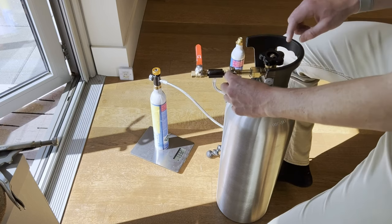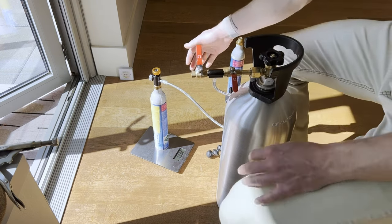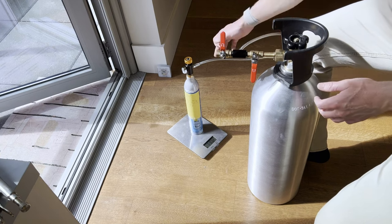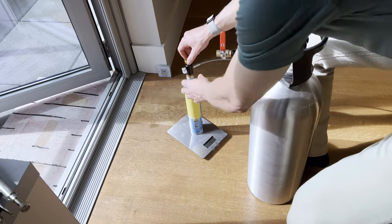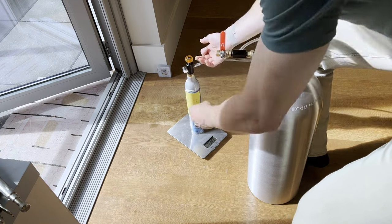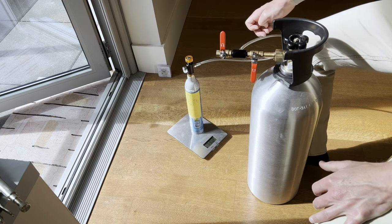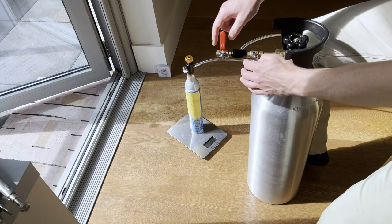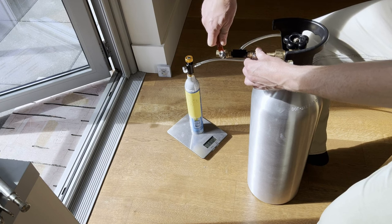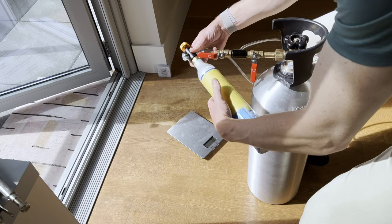Everything is off. Now we do the reverse of our process: first disengage the small connector to pull the pin out so all the CO2 we filled stays in the canister. We still have some CO2 in the hose, so we open the exhaust vent valve to get that gas out of the line. Now we can easily remove our full container with no pressure.